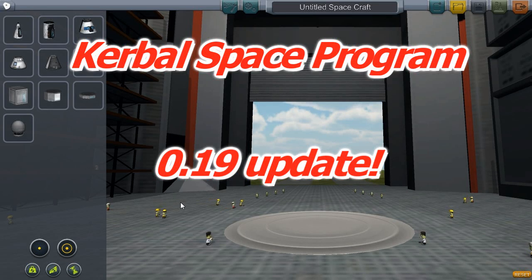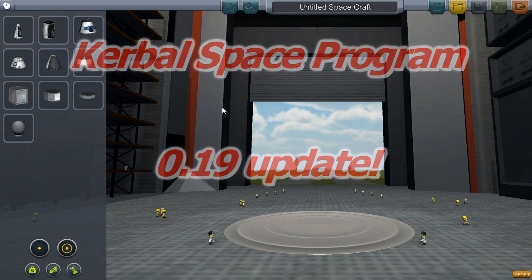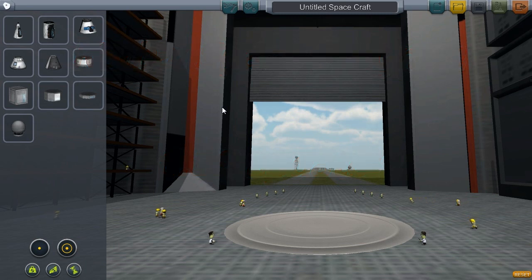Hello world and welcome to Kerbal Space Program 0.19. Yes, 0.19 came out this weekend and they had a few treats for us. So let's have a look at them.